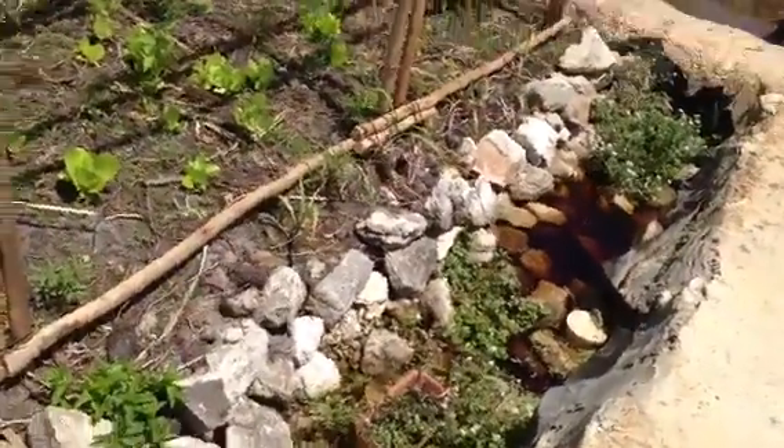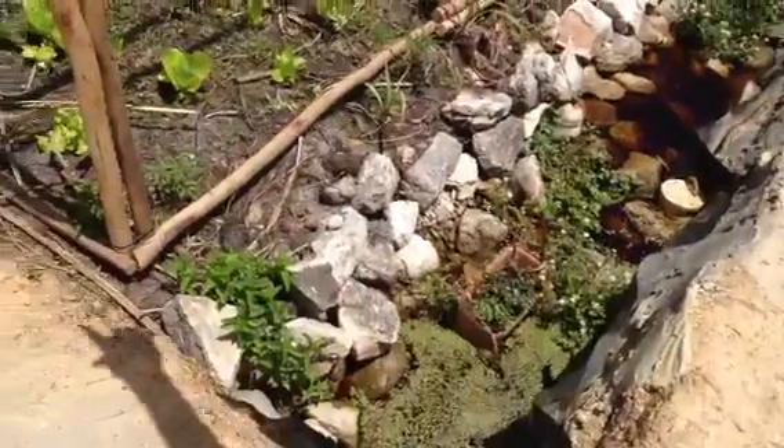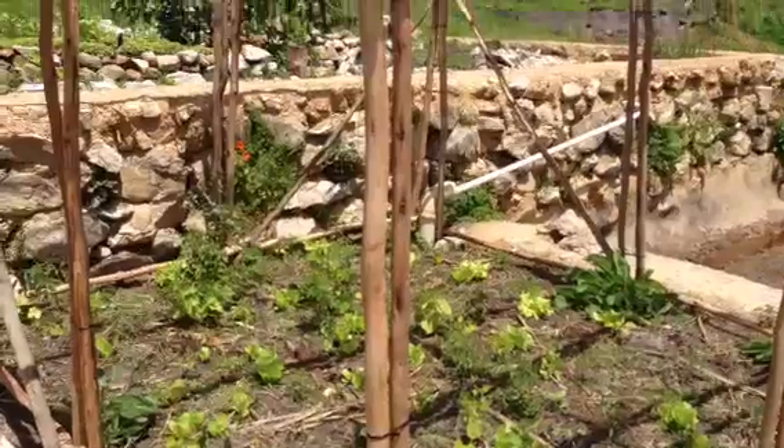If you look down there, you can see where our siphon system is. We have a lot of cresses going and we will be adding a lot more three dimensions to the system.